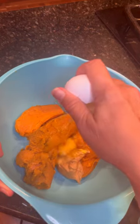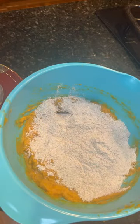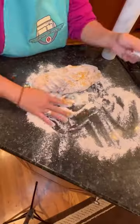Mix that up really good, and then add 2 and 1/4 cups of whole wheat flour. You may need a little extra flour. You want your mixture to become very thick and dough-like.